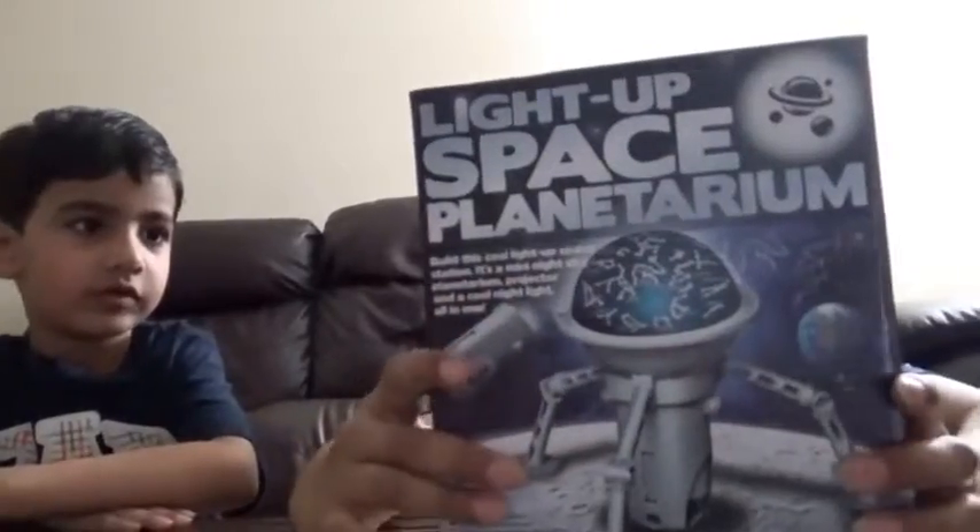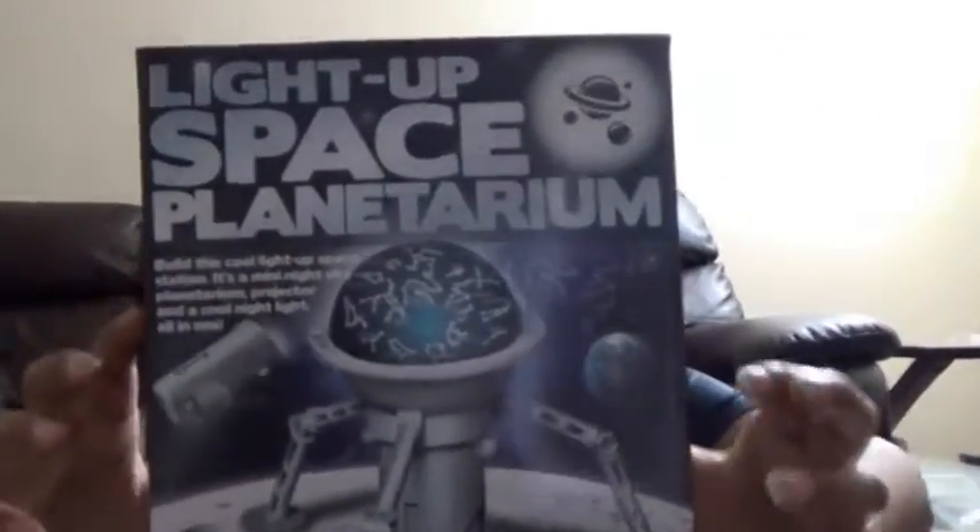Hi, welcome to Book Search T. Today I'm going to show you the light-up space planetarium — the 3-in-1 space planetarium.